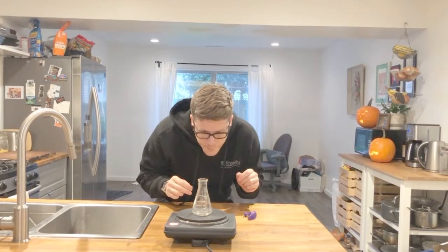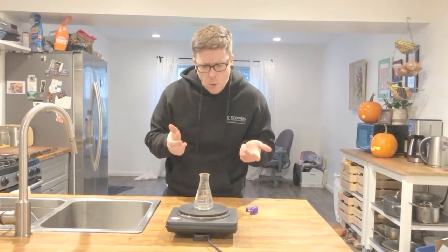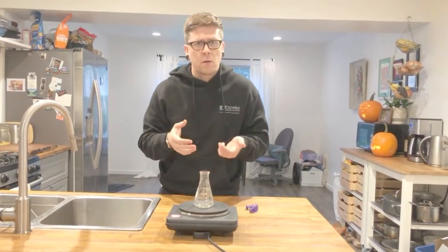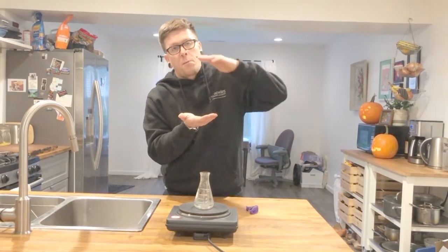And now what am I doing as I heat up this water? I'm really making water vapor particles. So I want you to think about, as you boil water, what does it look like right above the surface of the water? What kind of particles are there? What are they doing to the air particles above them?